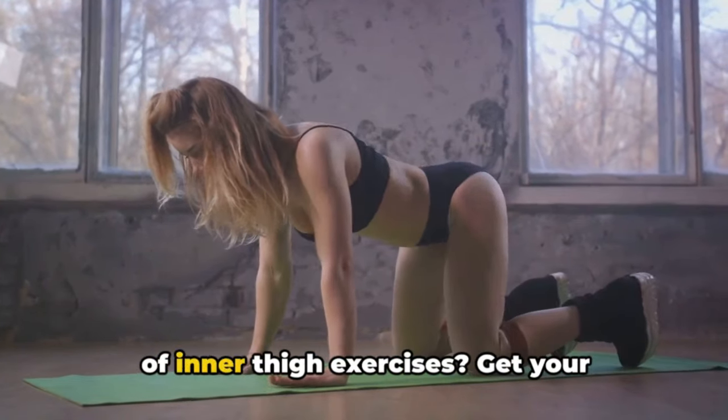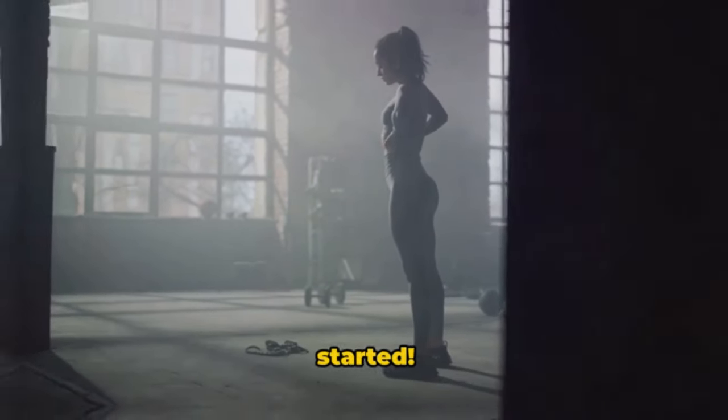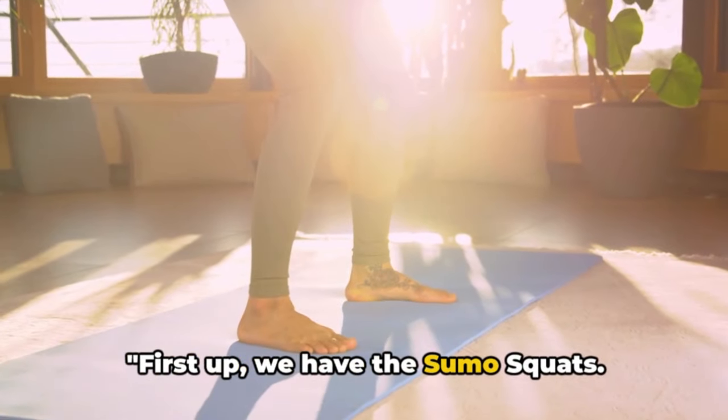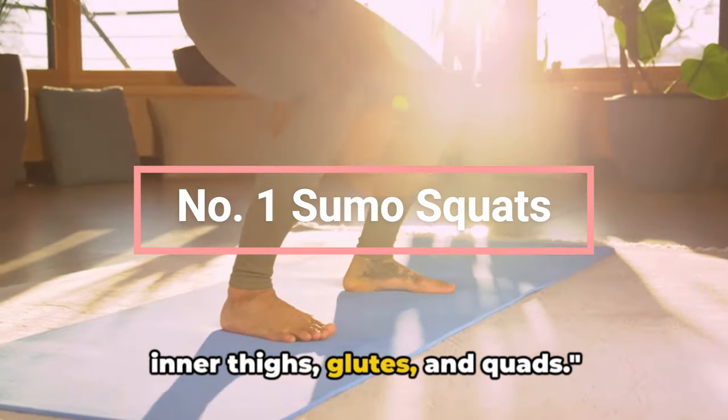Are you ready to dive into the world of inner thigh exercises? Get your excitement on because we're about to get started. First up, we have the sumo squats, a powerful exercise that targets your inner thighs, glutes, and quads.